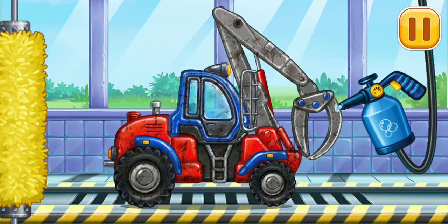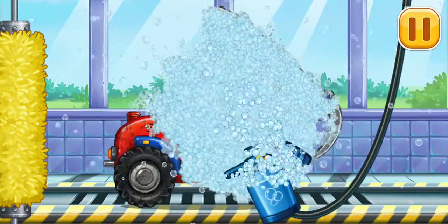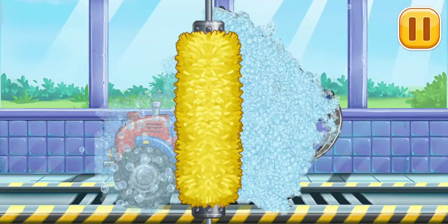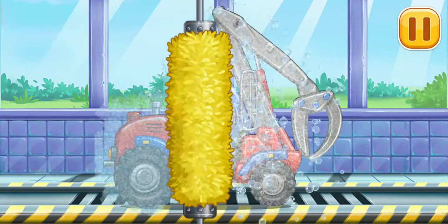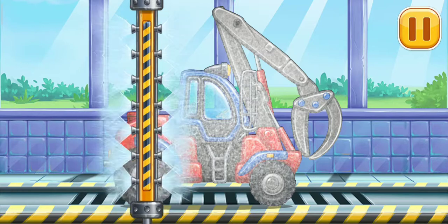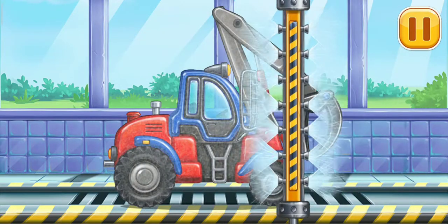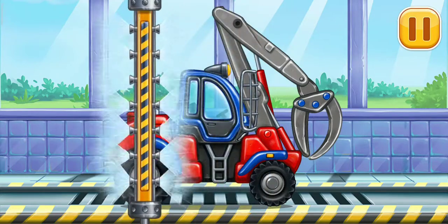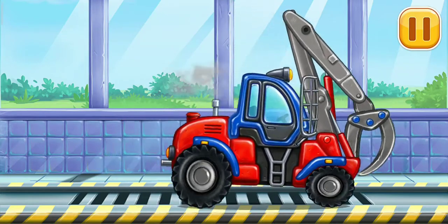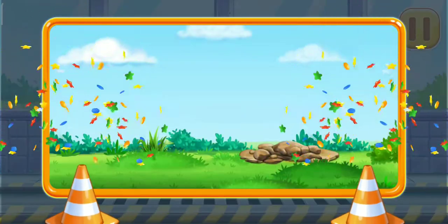Let's wash the timber loader. We did it! We did it!